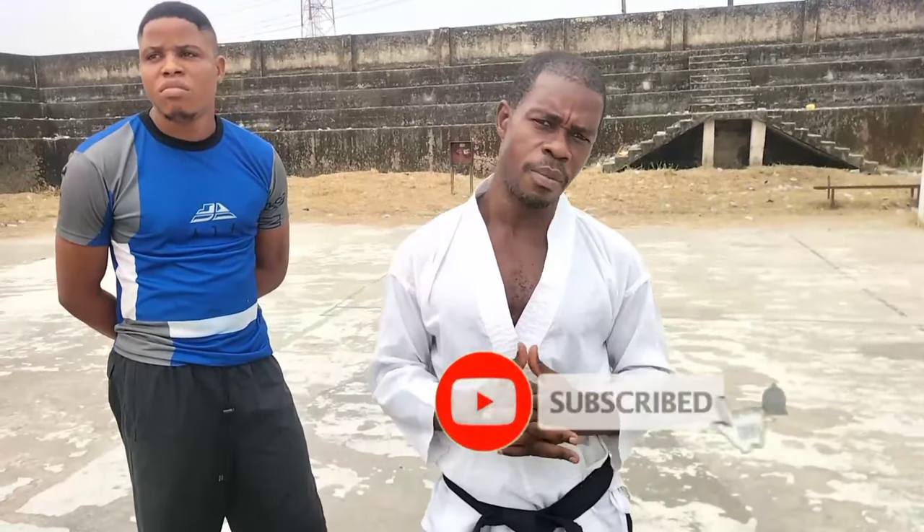I want to quickly remind our first timers to always subscribe and hit the bell and leave a comment. And for our already esteemed subscribers, keep giving thumbs up — thank you.